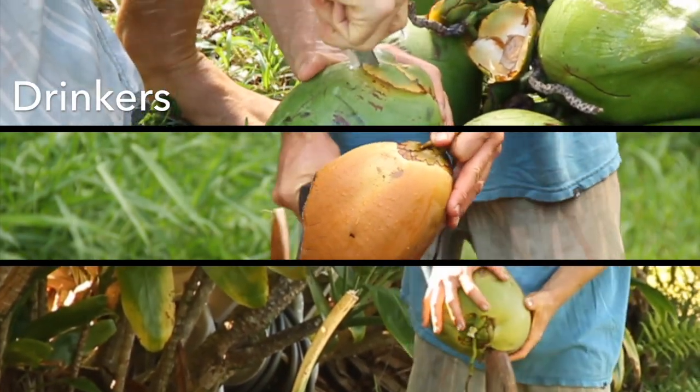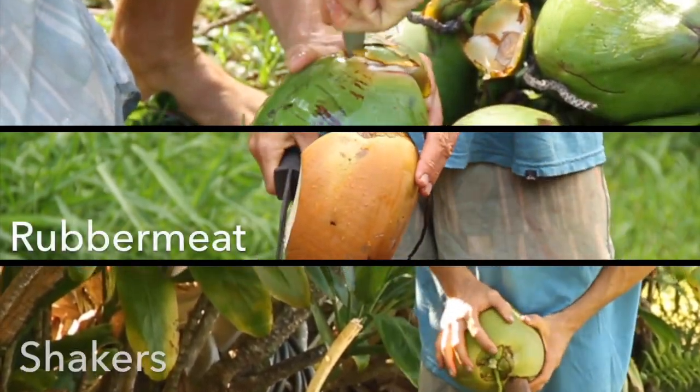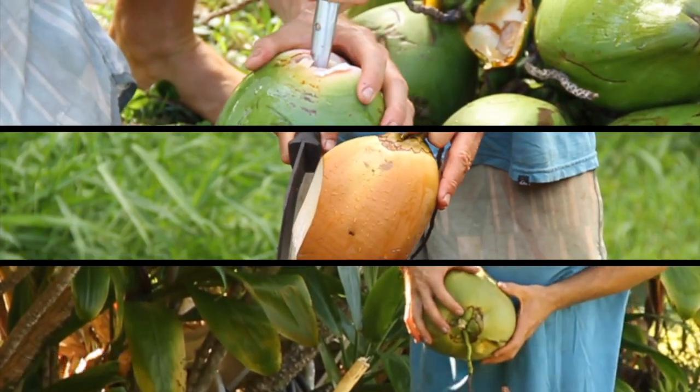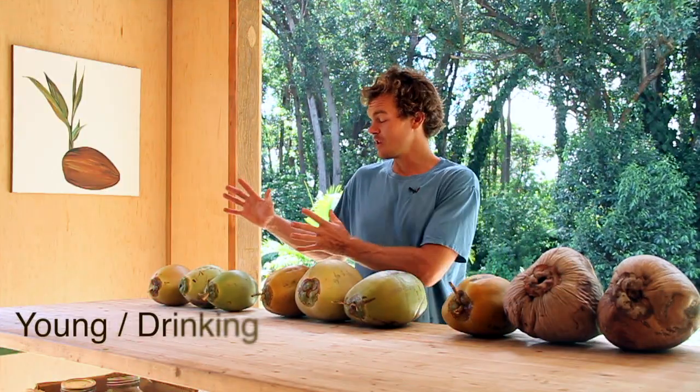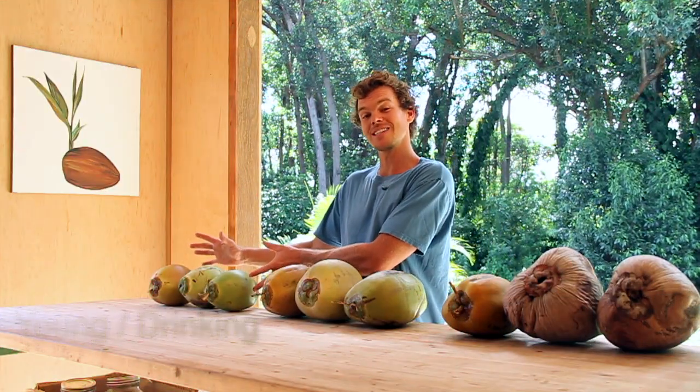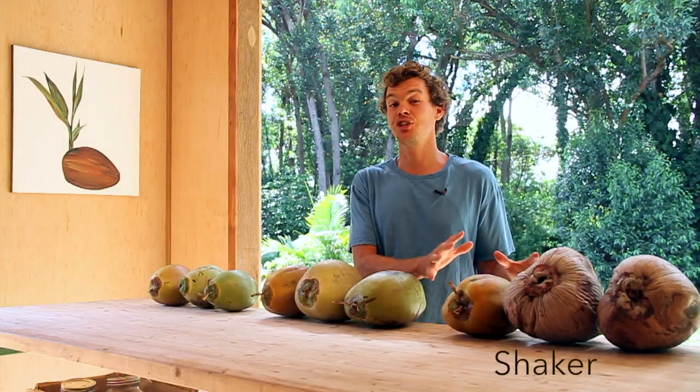In this video we're going to show you the three different stages of coconut maturity. The three different types of coconuts are the young drinking coconuts, the middle-aged sweet rubber meat coconuts, and the fully mature shaker coconuts.